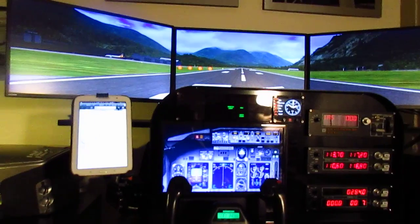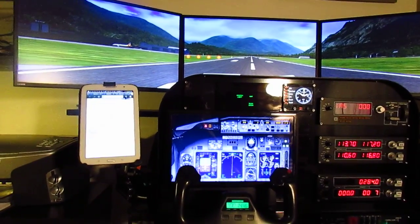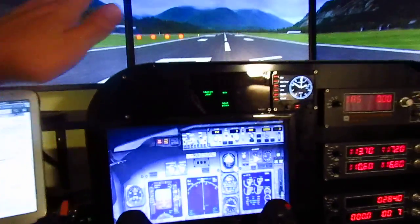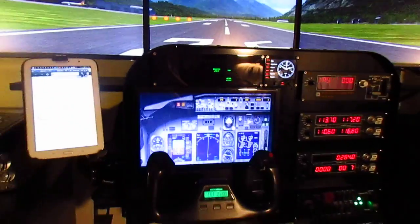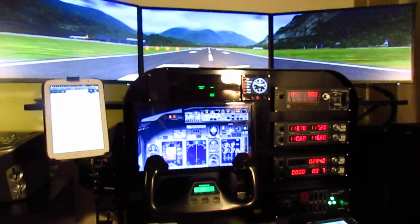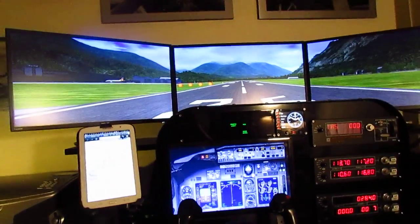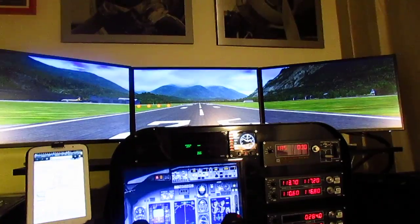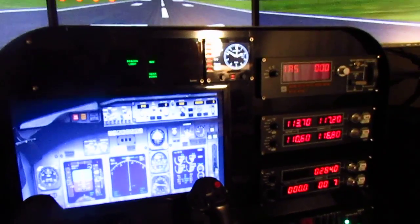I was looking for a solution about how to do it myself. That's when the Advanced Pilot Training Panel from pilotmall.com just popped out on the market. That was my base, and from then on everything went pretty smooth, pretty easy. That panel is designed for Saitek equipment, so if you have Saitek radios, switch panel, or the autopilot, this is something you really want to go with.